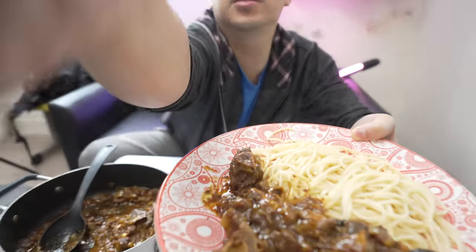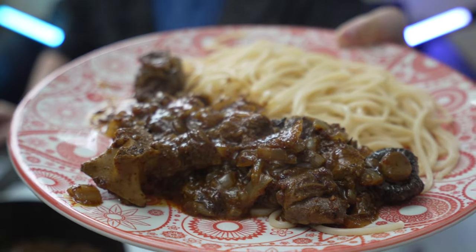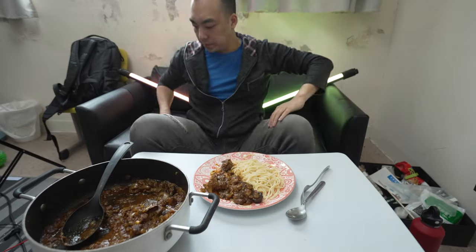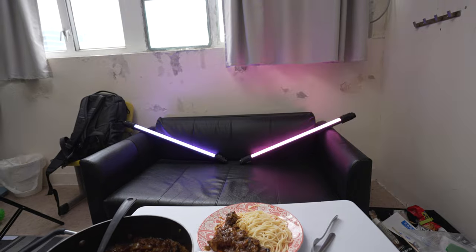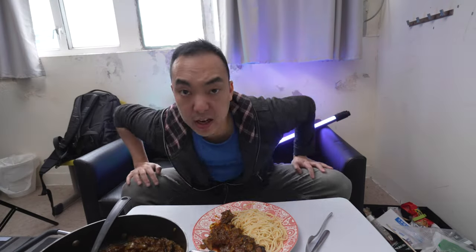That's my curry — very delicious. Get a zoom in. Give it a proper taste and enjoy my lunch. I'll probably do a video later on the pressure cooker and all that because I didn't show you how I made the oxtail. That could be a whole other video in itself, and this one's already pretty long enough.